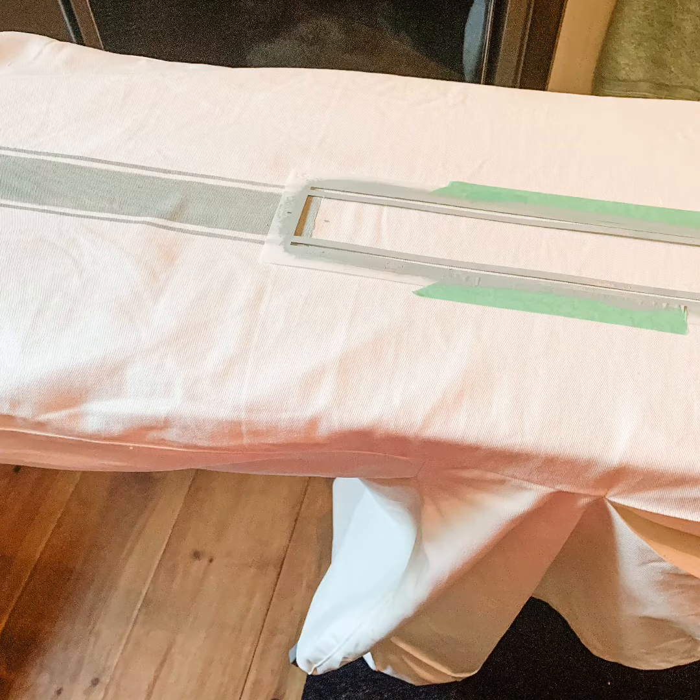After you finish the first stencil, move it down so that you can create the line all the way down the back of the chair cover and overlap the ends just a little bit so that you don't get a defined line where you can see where one stencil ended and the next one began.